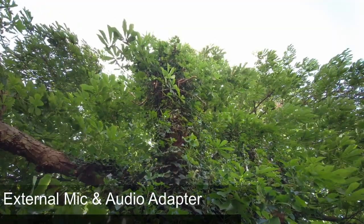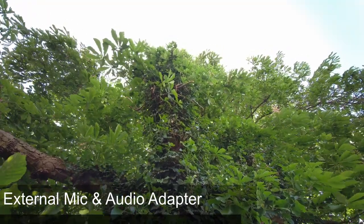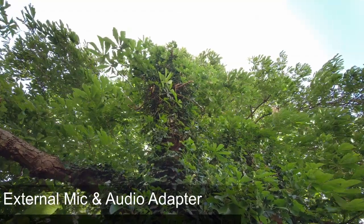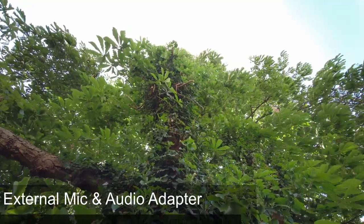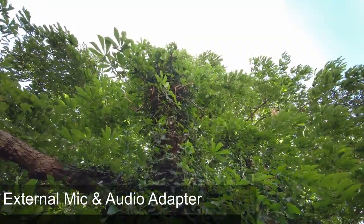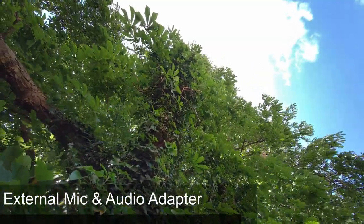So I'm recording with the Rode Wireless Go plugged into the Fimi Palm via the audio adapter with the wind muff or dead cat put on. Has it made any difference? Is the audio quality any better? I'm just going to move the joystick and do some joystick clicks.